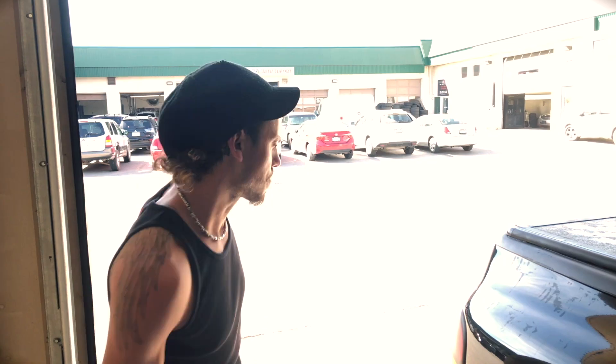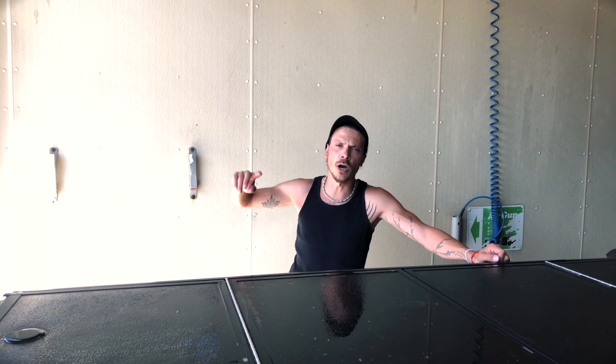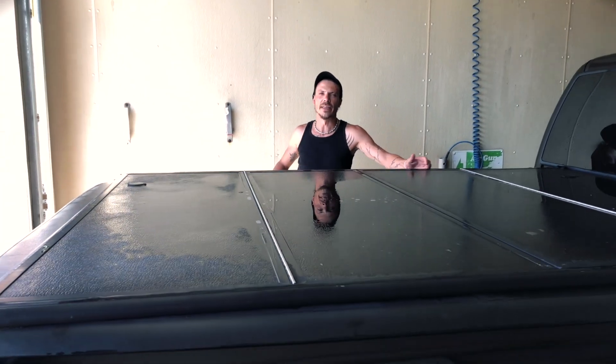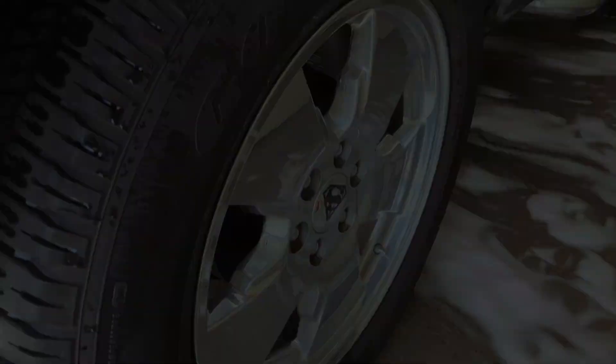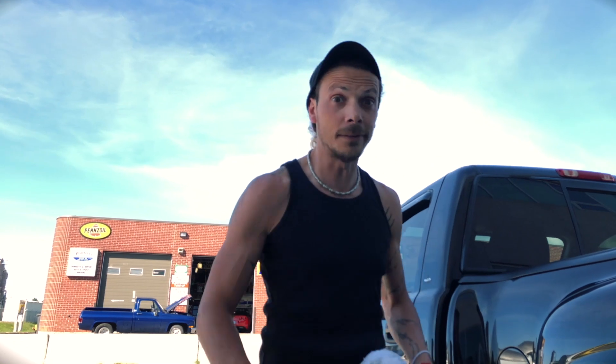Now we're ready to hit the sun and start detailing. Before I detail the rims and tires, I like to get the water out of the inside of the lug nut holes of the rims, and that takes a little drive. So we'll meet at the next destination and start detailing there. Alright, we're back for phase two — rims and tires are nice and dry. Let's get into it.